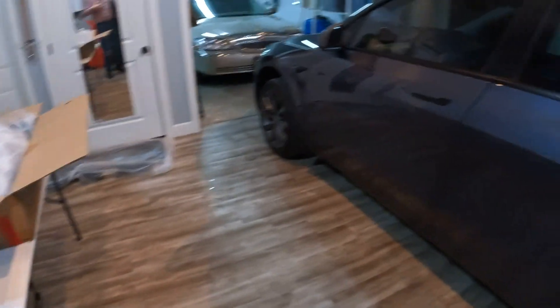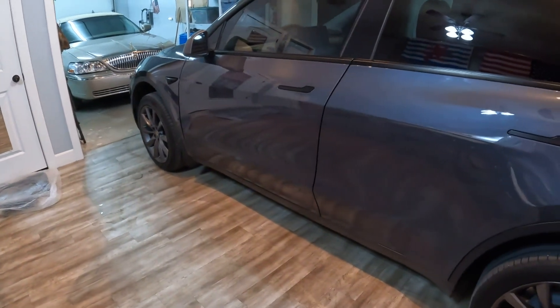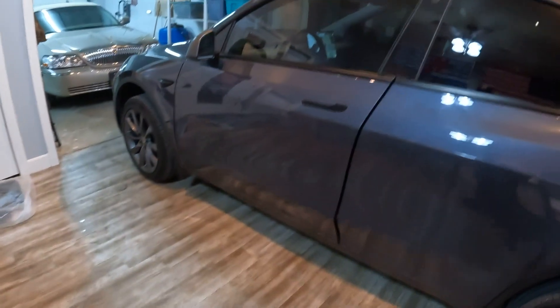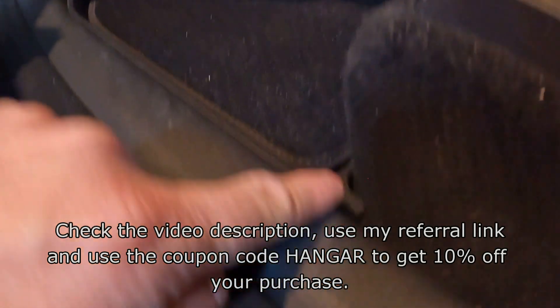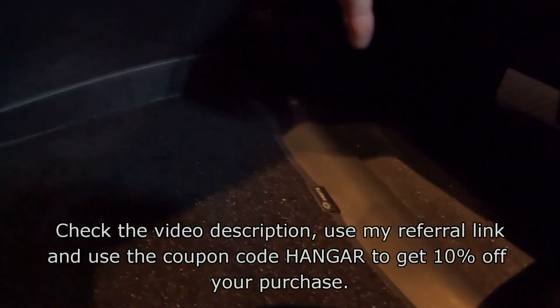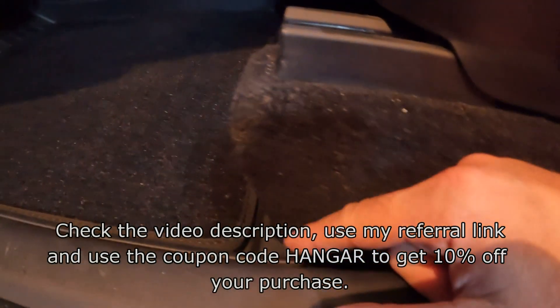I want to put it in right now, so let's put it in the vehicle and see what it looks like. Here we go. It looks perfect — it just fits perfect. It goes in a little bit further than the Tesla originals, and that's great. They fit really, really well.